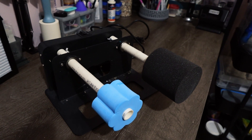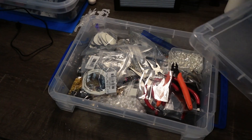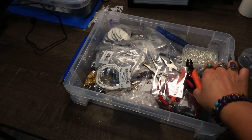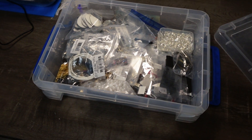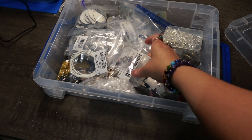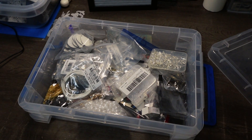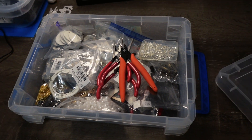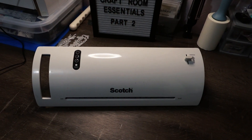Another craft room essential for me is my little jewelry making kit. It has all the little tools for jewelry making, your bezels if you're making necklaces, and the little backs for earrings. I have all my jewelry stuff in this little container, which is great for keeping everything organized. If I want to work on jewelry, I just pull this out, put it on my desk, and I'm ready to go.